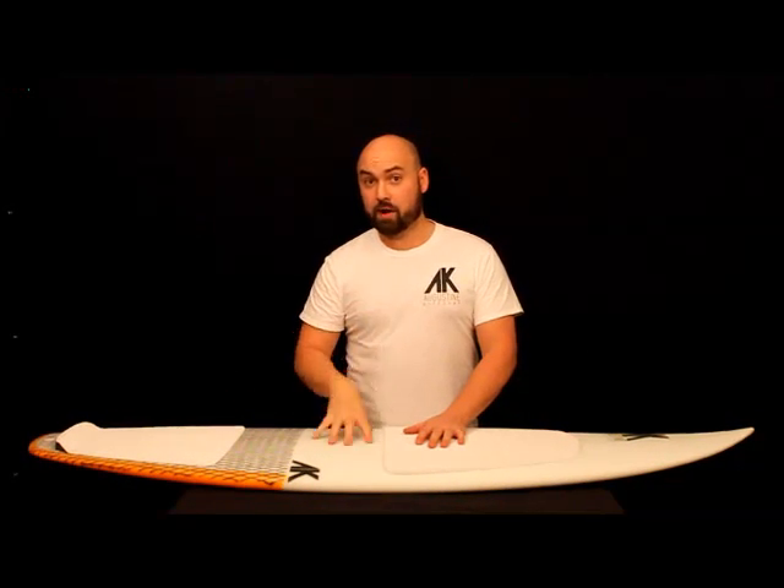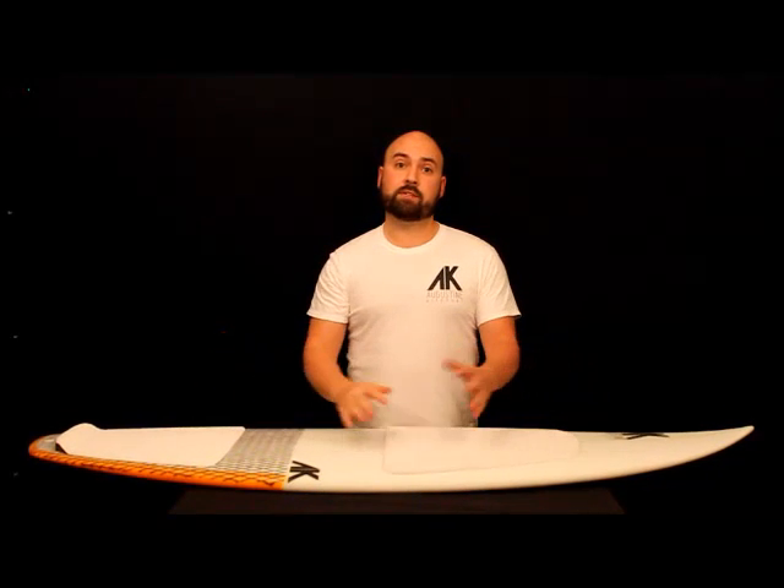Hello, and welcome to Augustine Kitesurf's YouTube channel, where we do our best to explain our boards to you in a way that you can understand and try to make some sense of it, instead of just staring at our website. Let's jump into today's board.